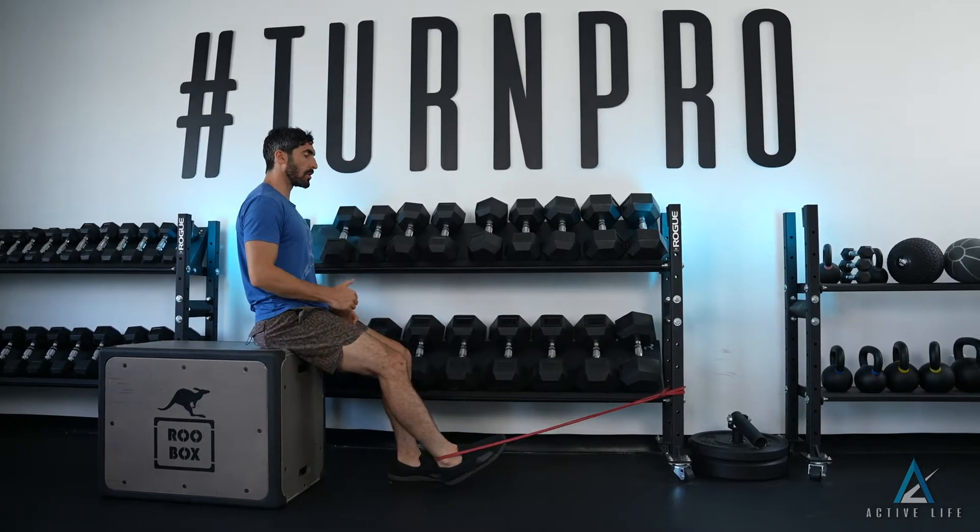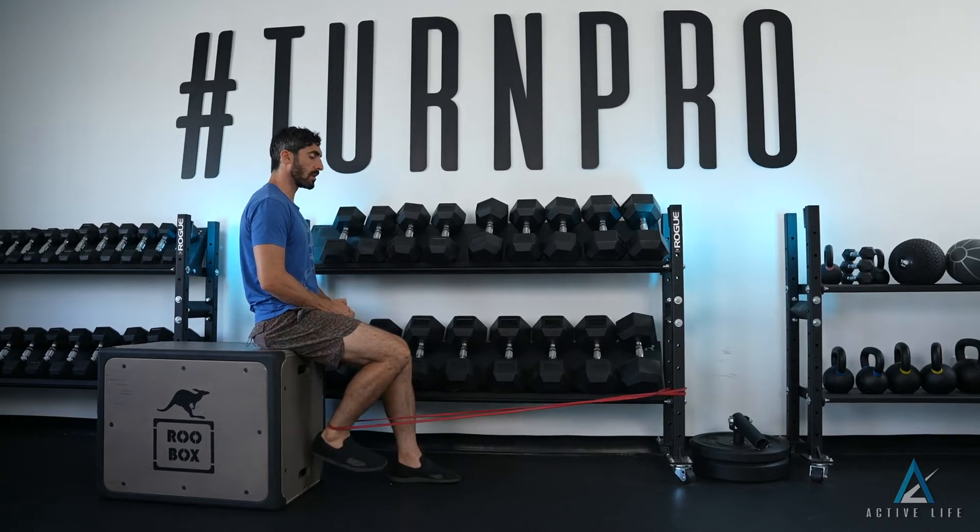Seated on a box, you'll curl till your heel touches the box, and then you'll release with control.